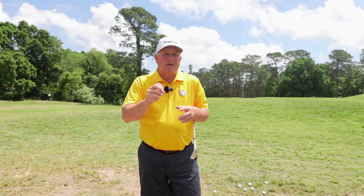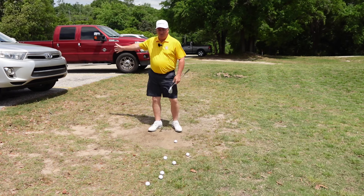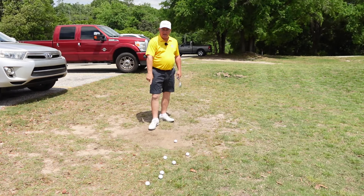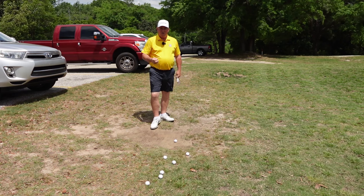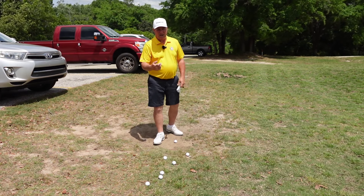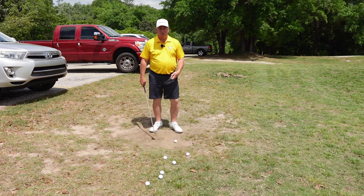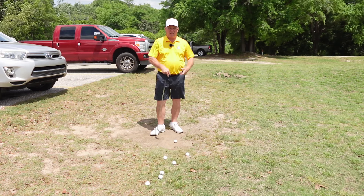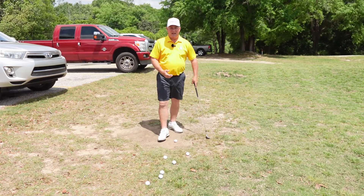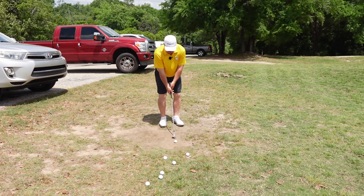So this little drill is going to help you hit more solid shots. I'm over here near our practice green, near the parking lot, and there's a bare spot right here — you can see it's just hard dirt. Hard pan that I'm going to stand on and hit pitch shots off of. Why? Because it forces you to learn solid contact. You hit it a little fat, your club is going to bounce into the ball and you can tell immediately. You catch it thin, you're zinging one real long.